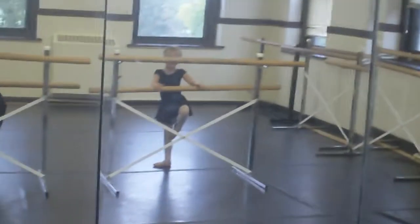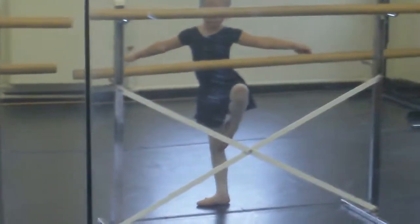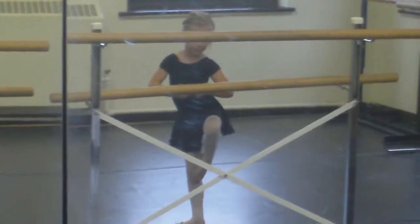Wait, let's see. Let's see Hope. Where's your knee? It's got to be out to the side. Are your arms in first? Where's the first position? Knee out to the side.